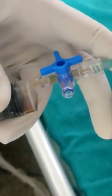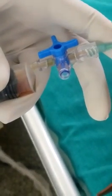I have cleaned and draped it, and I have put in the lignocaine. Now going in through the intercostal space. You can see the pleural fluid — this is how you do pleural fluid aspiration.